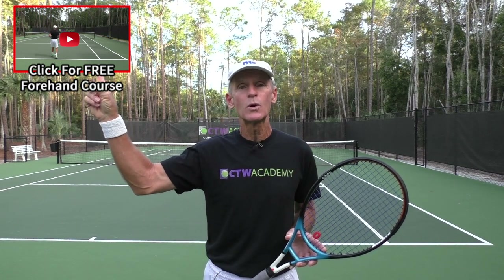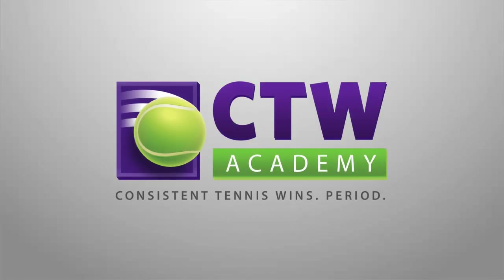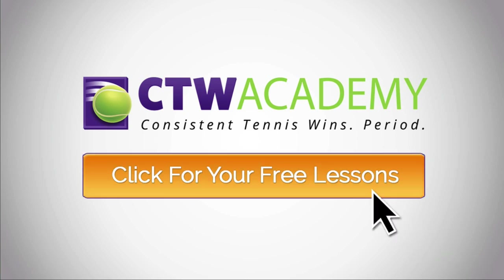If you like this video, please subscribe to our channel, hit the like button, or post any comments or questions you may have — I'll do my best to answer them. If you want instant access to my free serve course and my free rock solid forehand course, find those links in the description below or in the corner of the screen. All the best, have a good one.